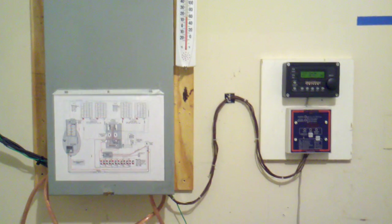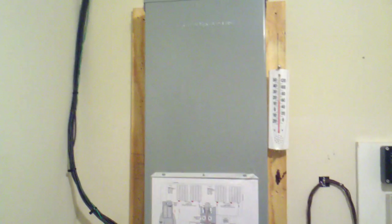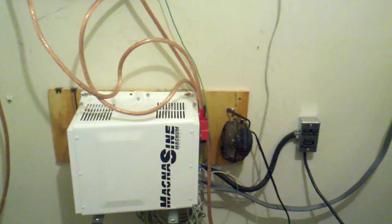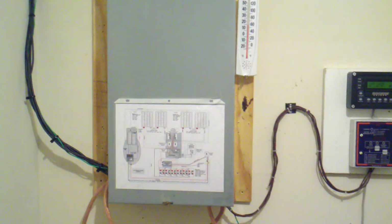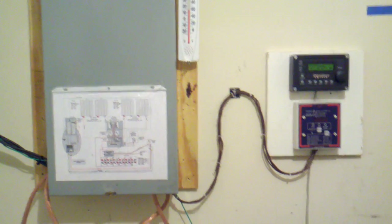Hello again, YouTube. This is just another update to my system. As you can see, I've totally revamped everything. I've taken away the grid tie inverters and just kind of tried to make things a lot more simplistic, in the spirit of what I originally designed my system to do, which was be a backup system.